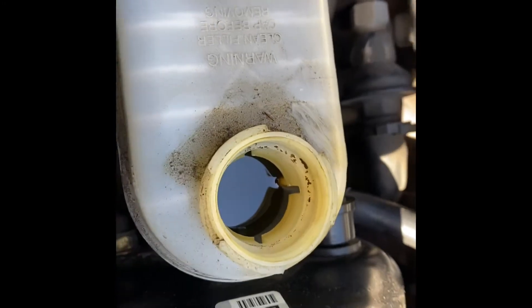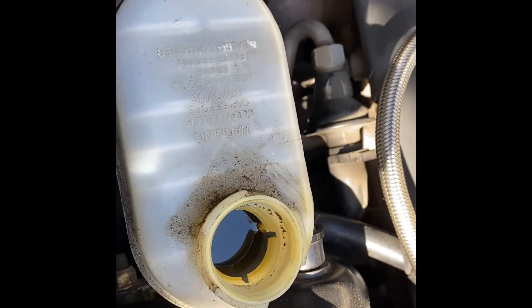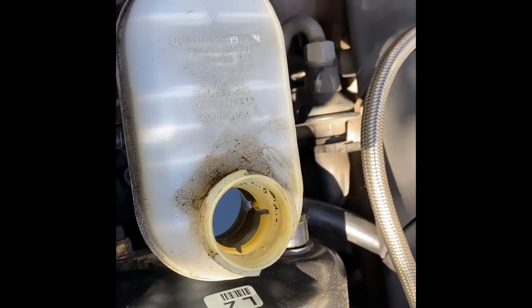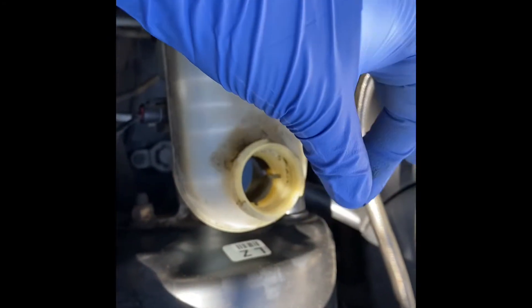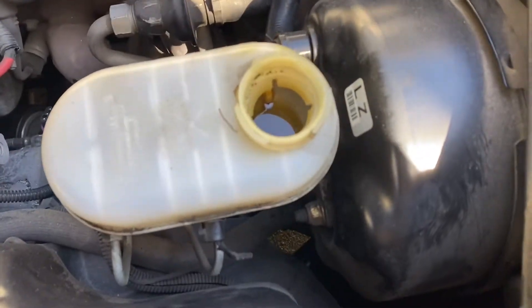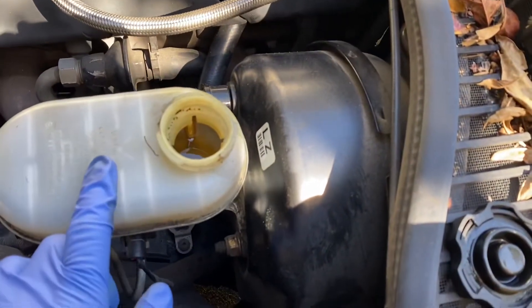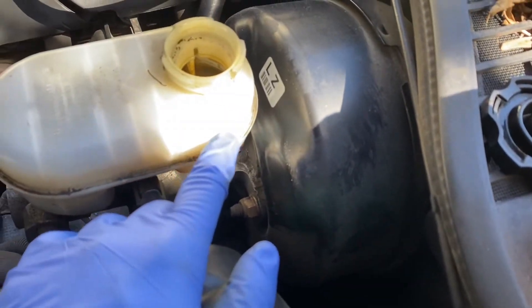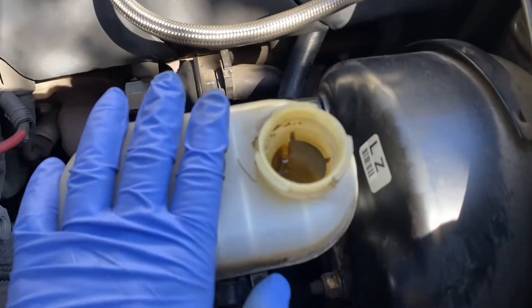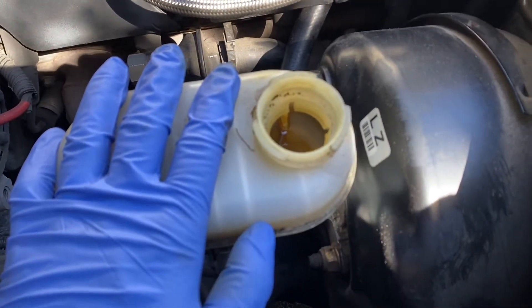Take the cap off — as you can see I've got some nasty old brake fluid in there. What I'm going to do is extract that using a turkey baster to suck it out. Once you've drained the old fluid, go ahead and refill the reservoir past the max line, because we're bleeding the brakes so you want it as full as possible with fresh brake fluid. Now we'll crack the bleeder open — remember: right tight, left loose.